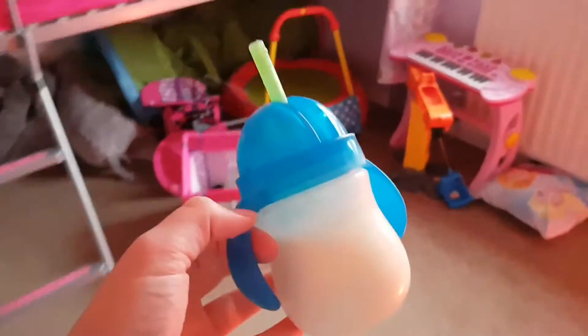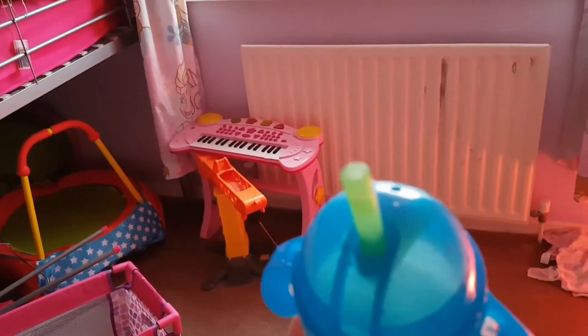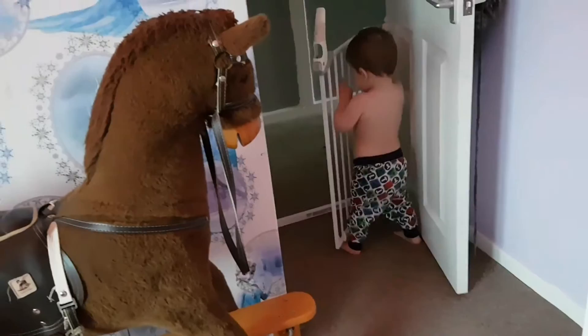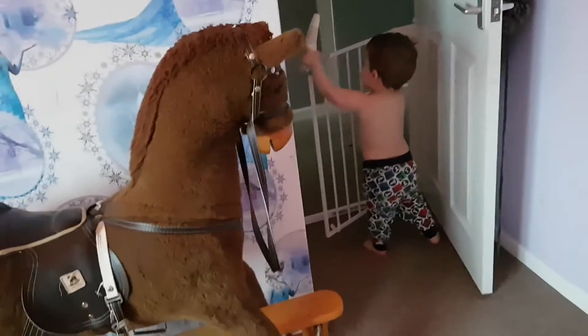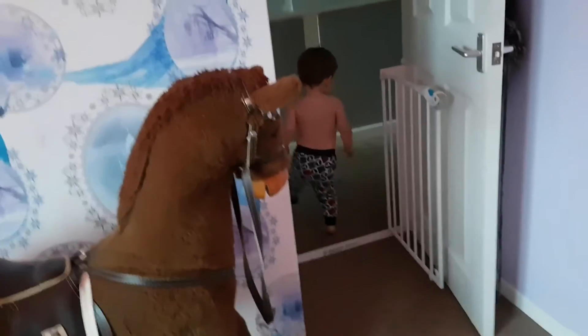I thought I'd just let everyone know because he could not take any cups and now he doesn't even need a bottle. He'll go to sleep with this and everything where he can still suck on it. But it's not a teat. So yeah, that's our review of the Flexi Straw Weighted Munchkin Cup.